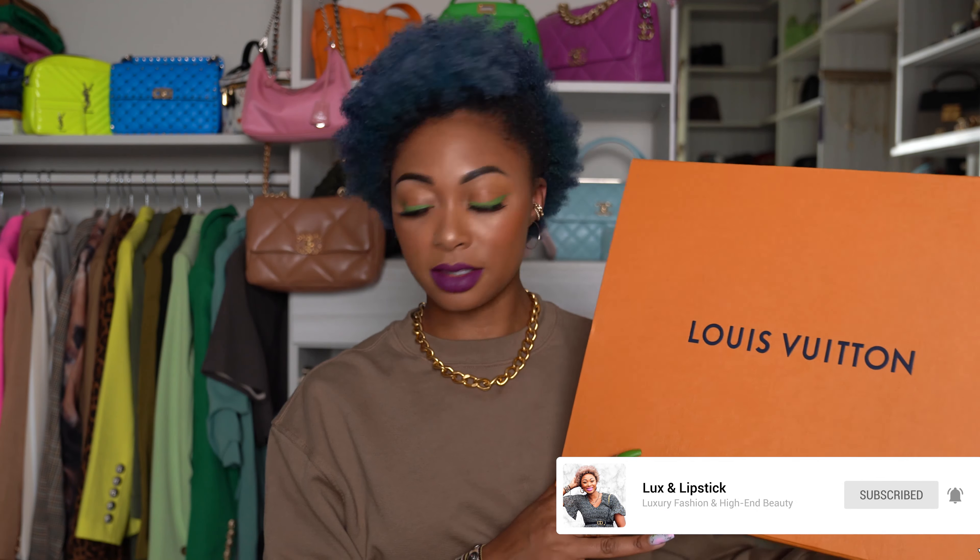Honestly, I'm really not super impressed after seeing this in person. I did pre-order it with my SA and I expected the product to be a lot more vibrant than it is in person because of the pictures I saw online.